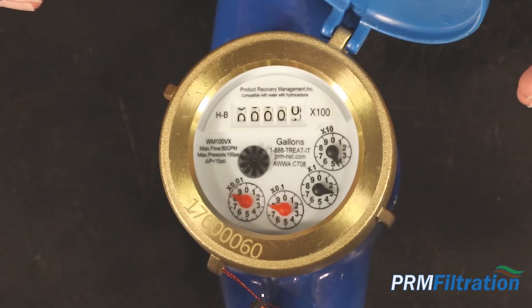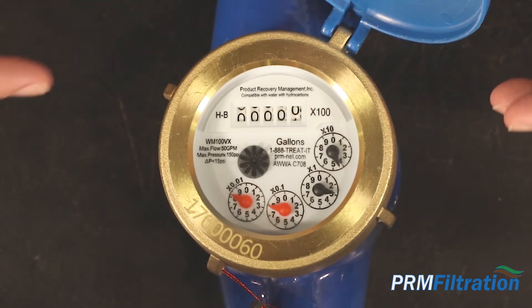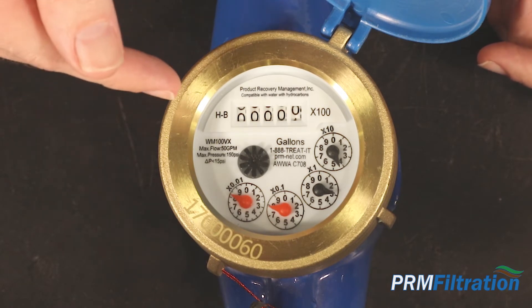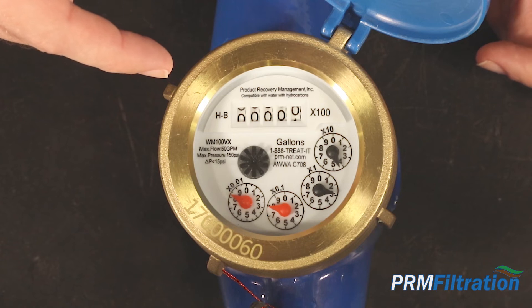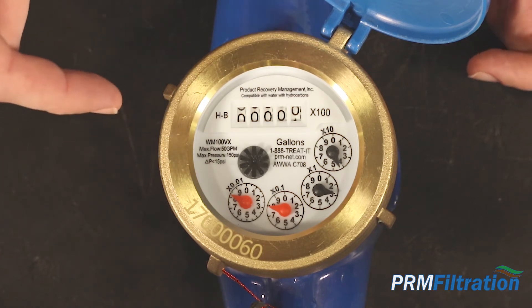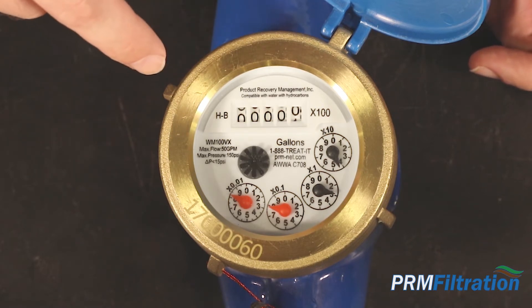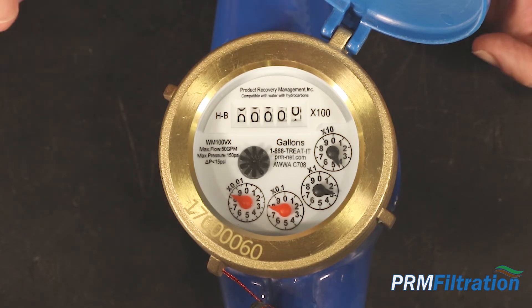When you are reading your meter, you have to look at the dials as well as the counter. The counter is every 100 gallons. This particular one-inch meter has a max flow of 50 gallons per minute, so your counter is not going to be spinning all the time. Just because your counter is not spinning does not mean the meter is not working.